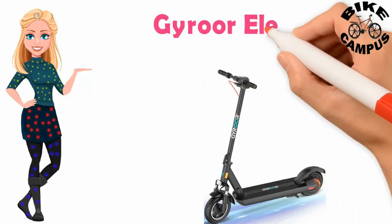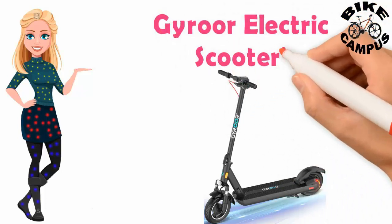Your electric scooter. Hello everyone, welcome to my video. Please watch the full video and subscribe to my channel, thank you.